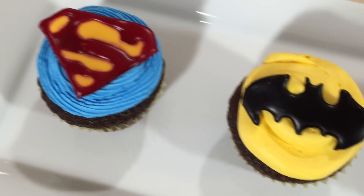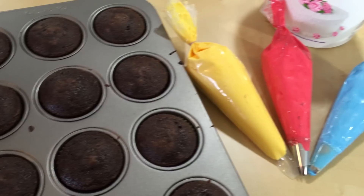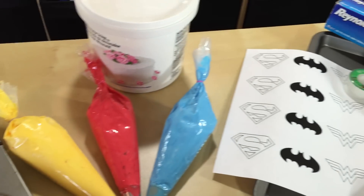Hey guys, it's Jana and welcome to Pinch of Luck. Today we are going to make Batman versus Superman cupcakes. They're gonna be pretty awesome. All the ingredients and tools we will be using will be down in the description below. So let's get lucky.